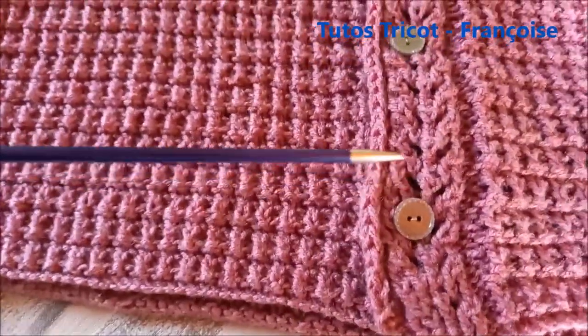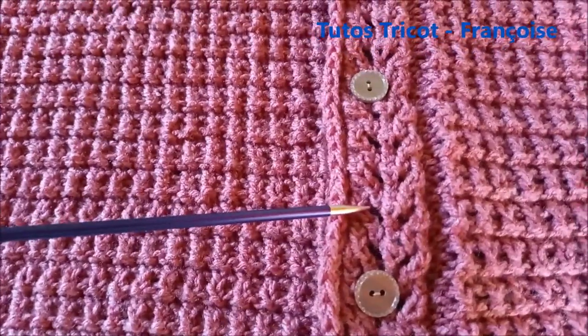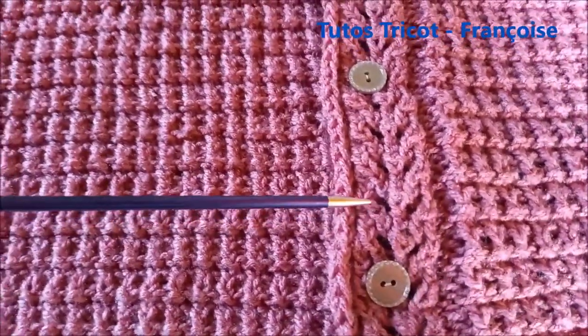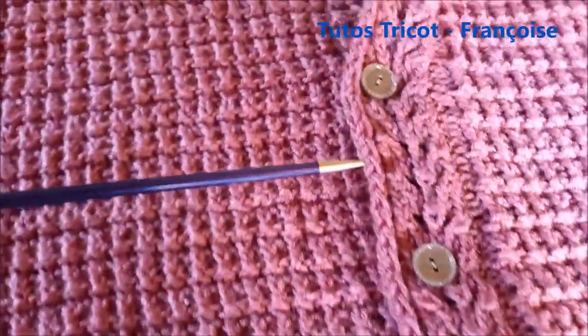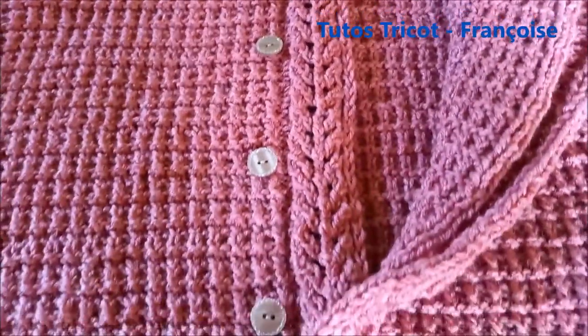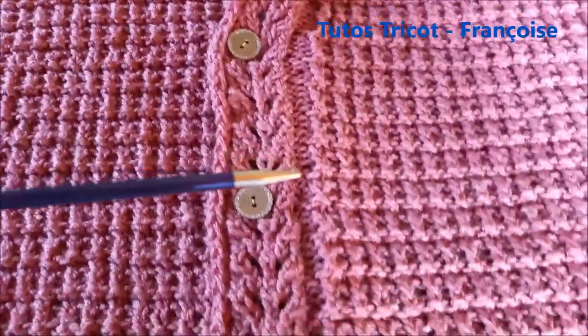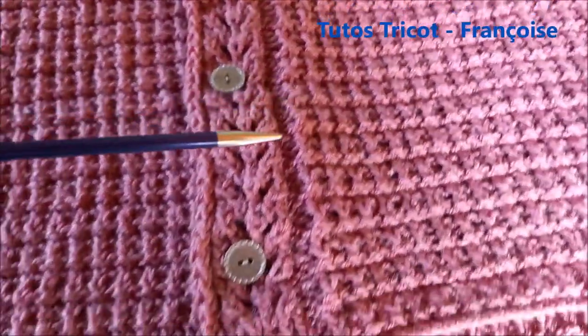The first buttonhole, close to the border, will serve 2 buttons, so you can put the buttons where you want. Thank you for watching this video and see you soon for the third part which will be dedicated to the sleeves.